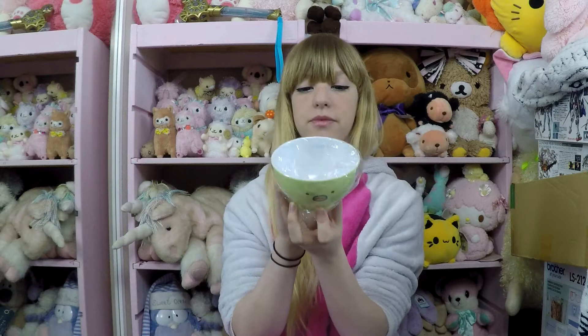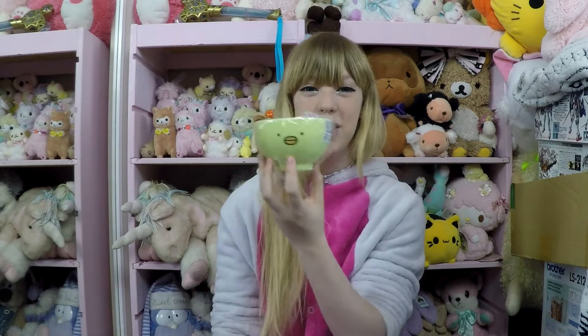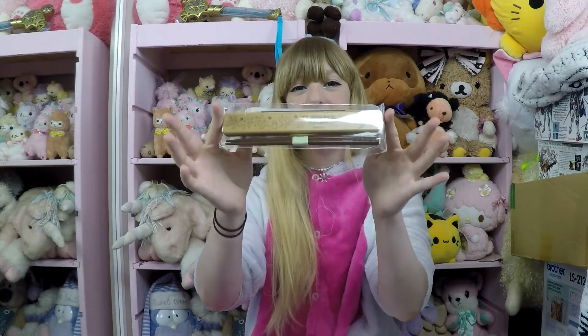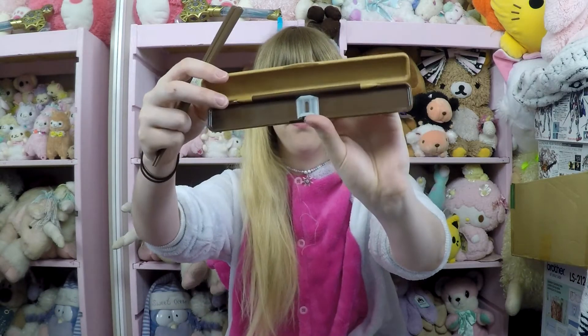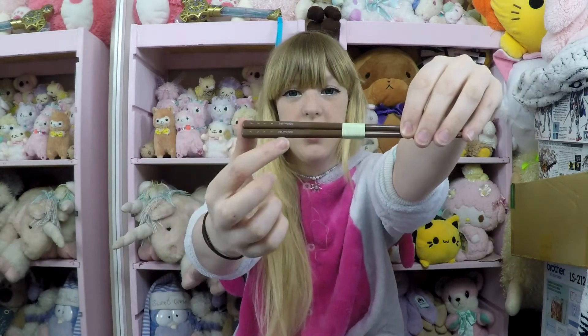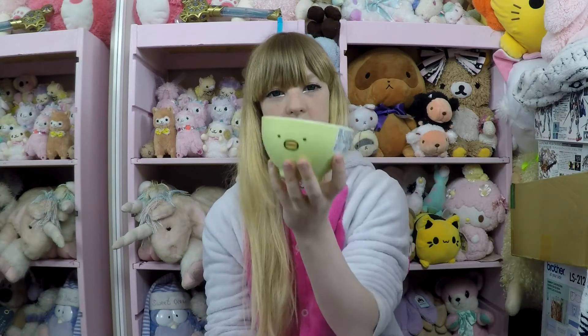The next thing is this really cute bowl from Sumiko Gurashi — cute bird design. And to go with the cute bowl, I got Totoro chopsticks and a chopstick case. So you've got the Totoro chopstick case, which is super cute, and then these little Totoro chopsticks — they've got the little soot sprites up the chopsticks. I don't think you could microwave this bowl, but it's still quite a good bowl. I think the chopsticks might be melamine.